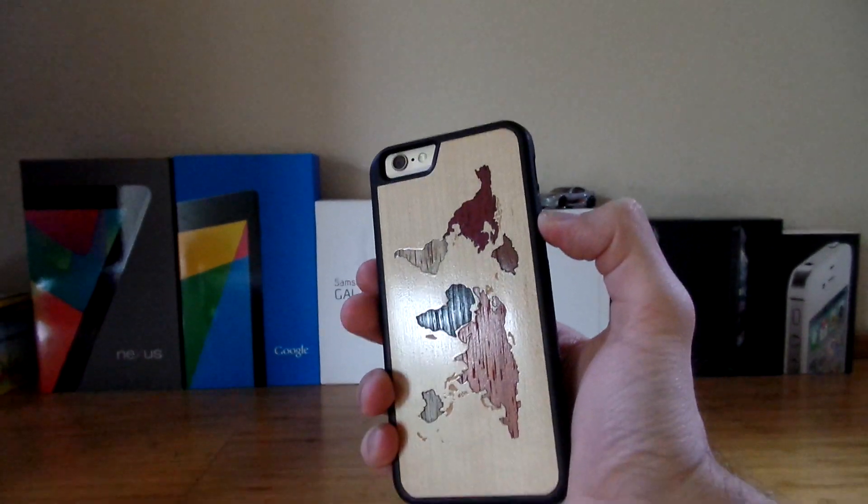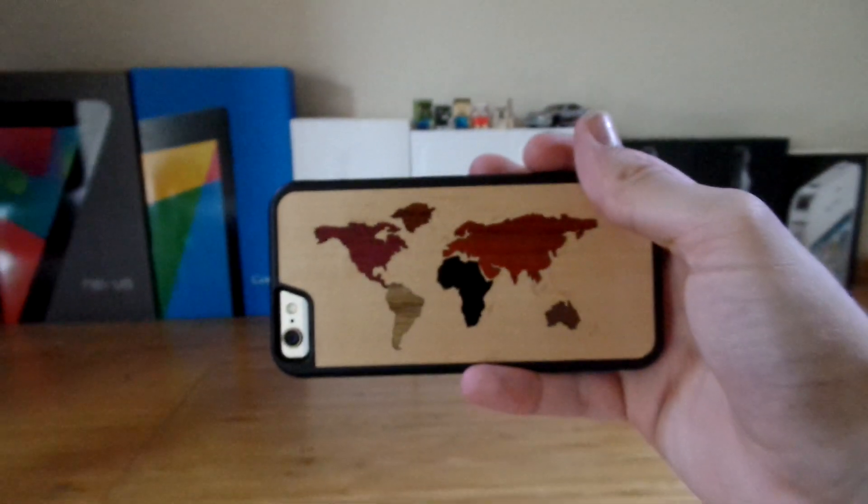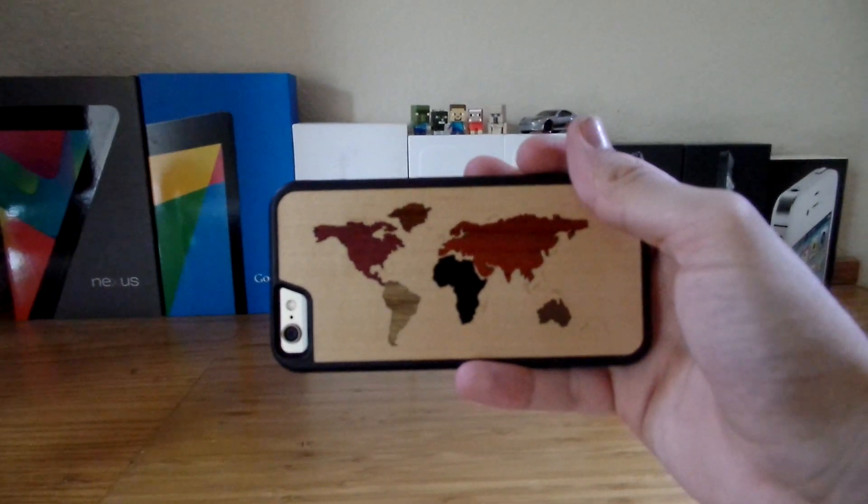Taking a look at the case, you can see all the other colored pieces of wood on top of the light piece of wood. It looks really cool and it is a nice conversation starter — people will see the case and ask about it, or make a cool comment asking where you got it.